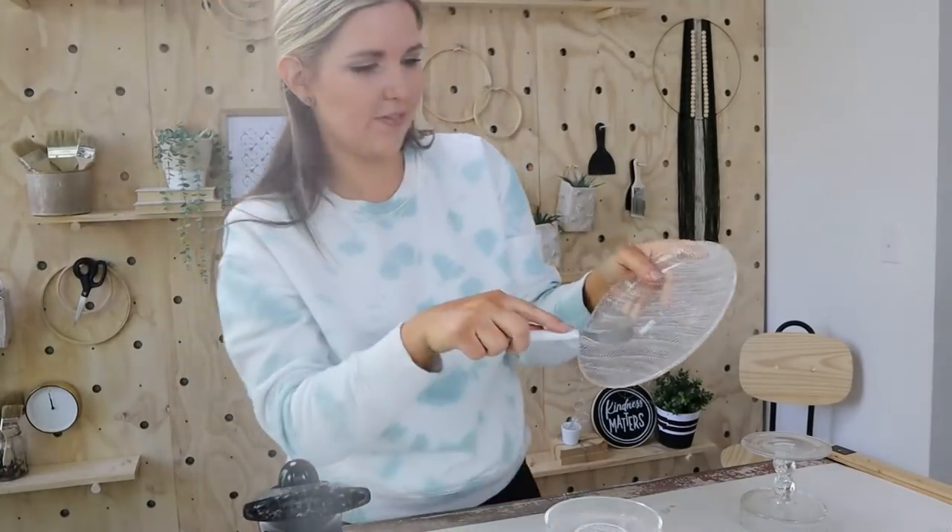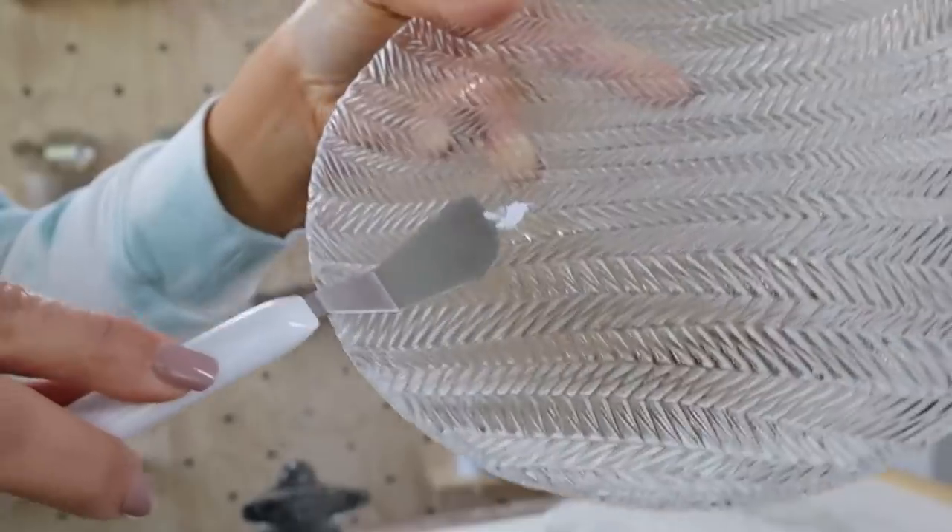After that, all the adhesive basically just lifts off easily. You could easily peel it off or scrape it off.